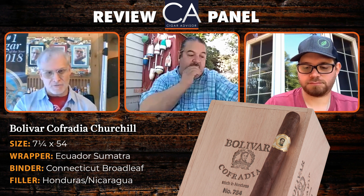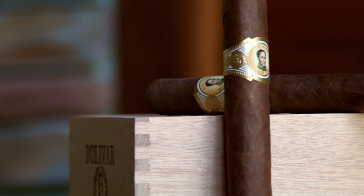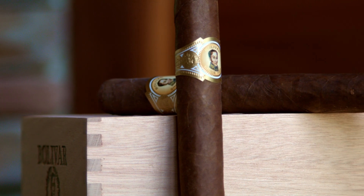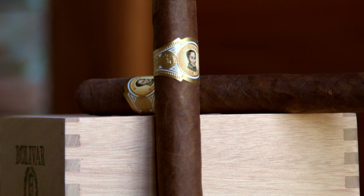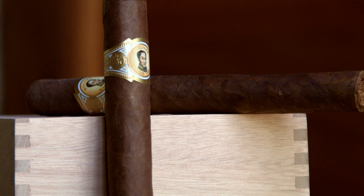Let's see how the draw is. You said this is Ecuador Sumatra — some might call it a Oscuro, but the leaf looks a little more on the velvety side as opposed to the oily side. Since you guys got a head start, what are some of the early flavors, Jared? Maybe start with the pre-light. The pre-light is very — I don't know if you're getting this — but it's got a lot of molasses-type flavors in the cold draw.